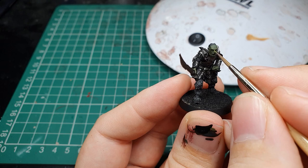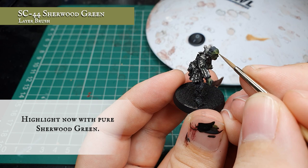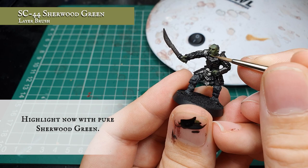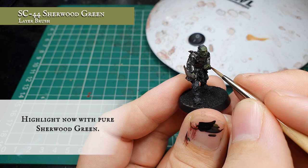Now we're going to apply a highlight with pure Scale Colour Sherwood Green, trying our best to leave the manual shade showing in the deepest recesses. Just pick out all the facial detail and start creating some definition across his features. Gorbag's got quite a defined face as the skin is quite drawn, as befitting all the orcs, so it's quite easy to work out where this needs to go. We need to keep the fingers all separated out to create definition across the hands.